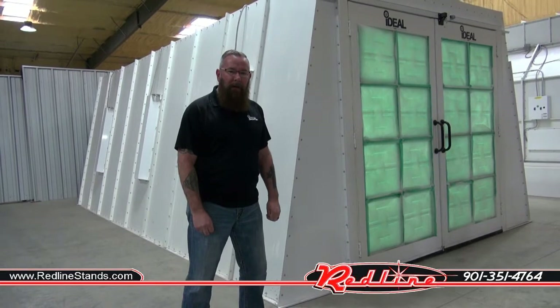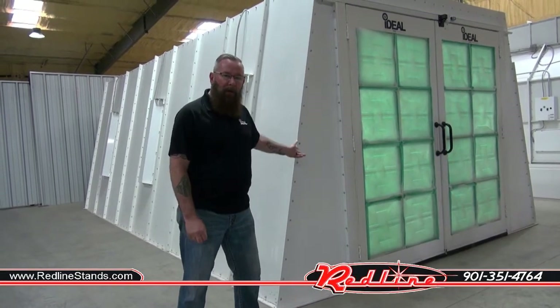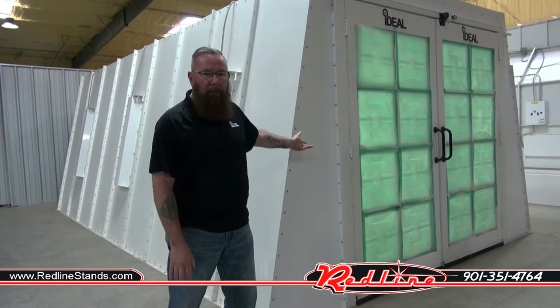Hey, this is Ron Healey with Ideal Automotive Equipment, and today we're looking at our Crossflow paint booth.